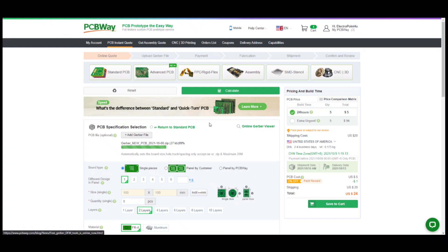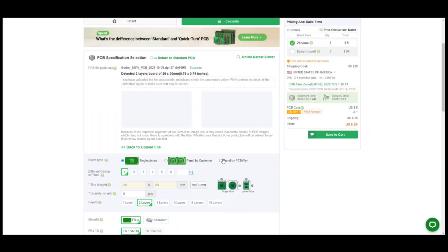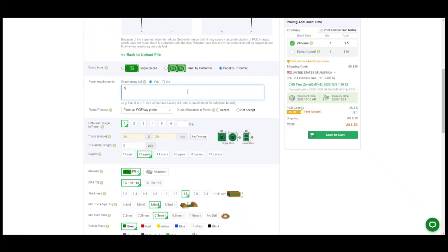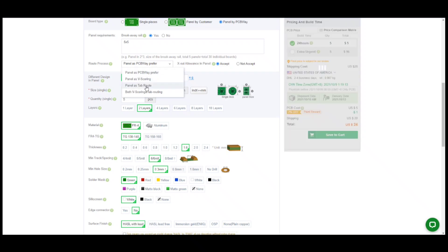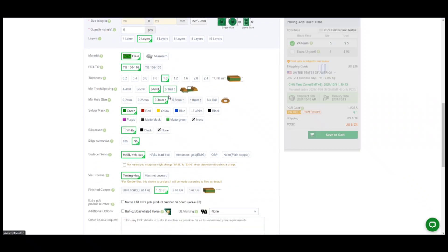On the instant quote page I first uploaded the Gerber file. As I am planning to get these PCBs panelized, I will select panel by PCBWay. You need to enter how many PCBs should be in one panel — I will go for a 5x5 matrix, so there will be 25 pieces in one panel. For the routing process I will choose V-scoring, and I will also accept X-out allowance. I choose 5 quantities in white solder mask and pay for the order.